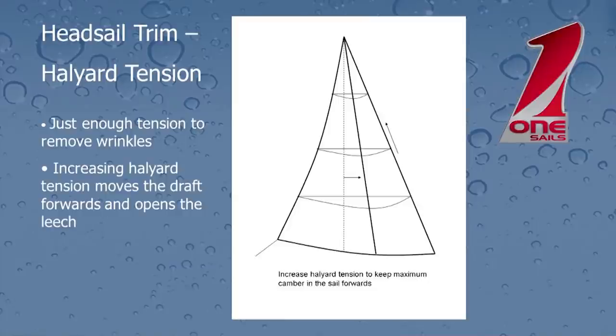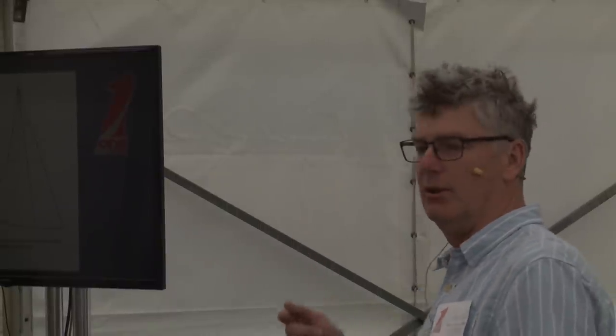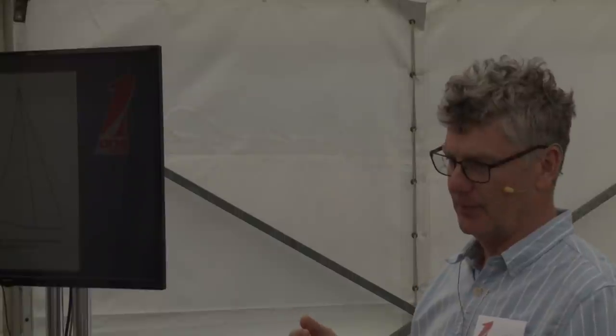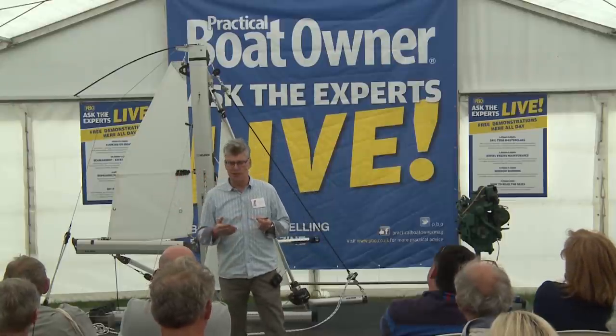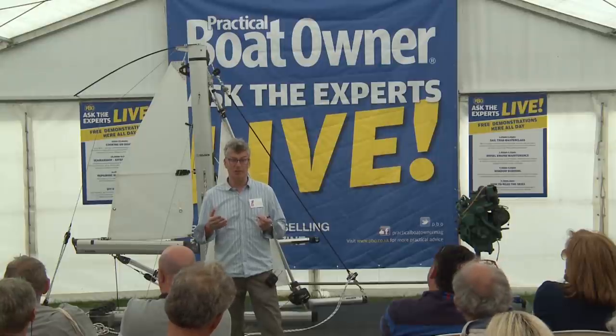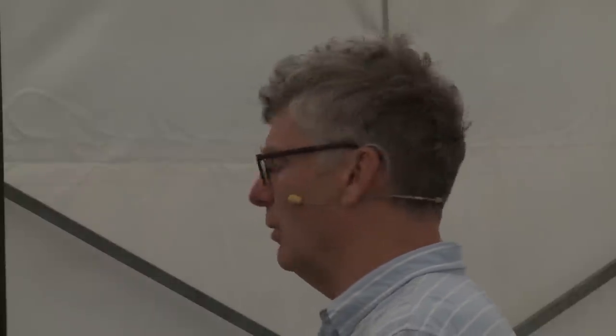What do we know about halyard tension — how much is enough? No simple answer really. My rule of thumb, particularly with a new sail, is that we're going to use enough halyard tension just to remove those little wrinkles in the luff, or just have the horizontal wrinkles just visible. As the sail ages, we find that we need to use much more halyard tension in order to keep the camber in the sail in the right place. So what you need to do is actually look up the sail and have a look at where the camber is.